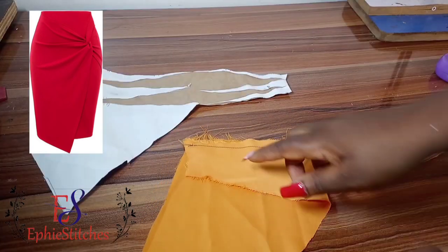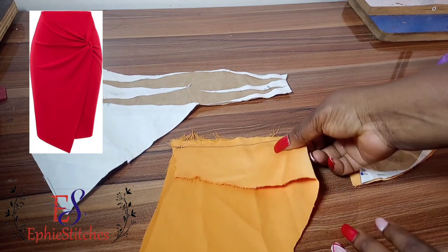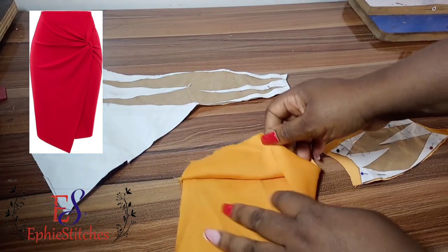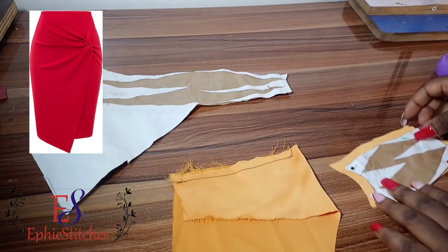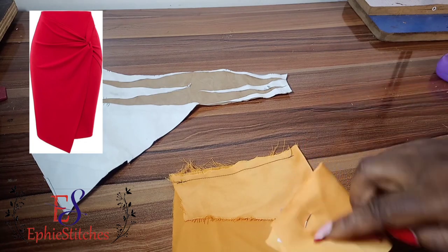Okay, so it's been sewn now. I actually used black thread so you can see where I stopped. You can see the space I left — about half an inch — because we are going to be passing this smaller piece through there.